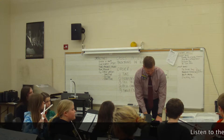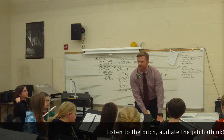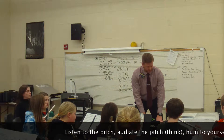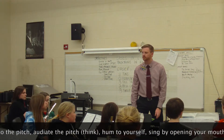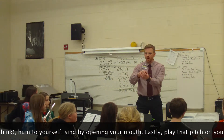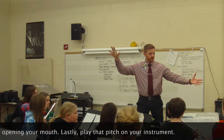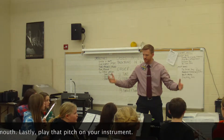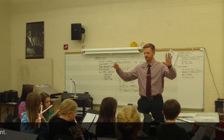First, can you think this pitch? Just think it in your head, so no audible sounds yet. Okay, next, hum the note. While humming, just open your lips. And sing a little louder. One, two, three, then.